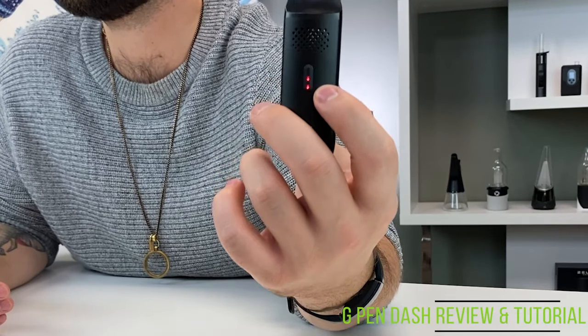The G-Pen Dash has a 950 milliamp-hour lithium battery that should last you about eight to ten sessions before needing a recharge. It's not great but it gets the job done, and that pass-through charging will help mitigate that. The LED lights on the front indicate battery level: three lights is 80–100%, two lights is 60–66%, and one light means anything under 33%.